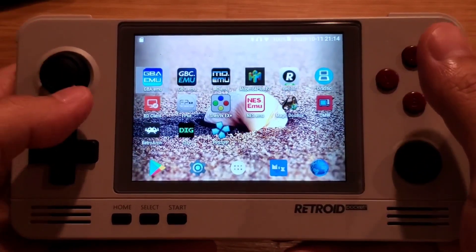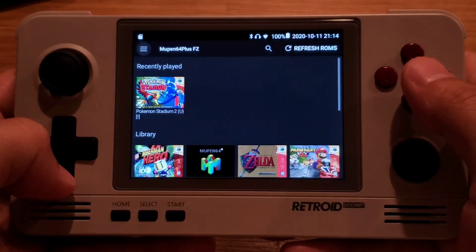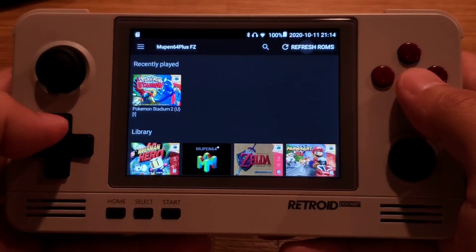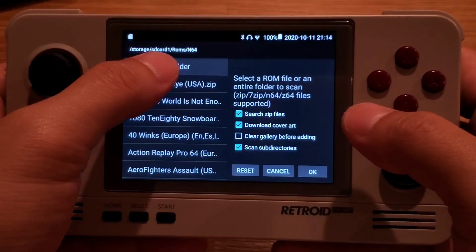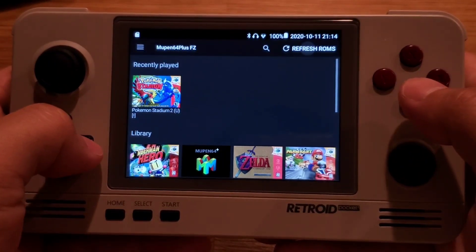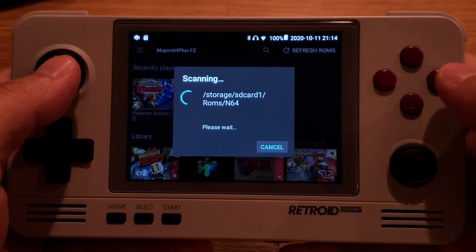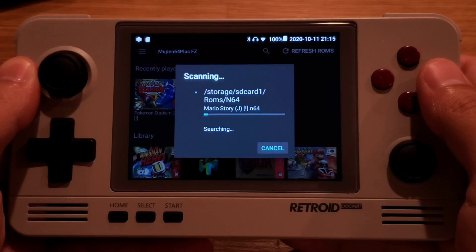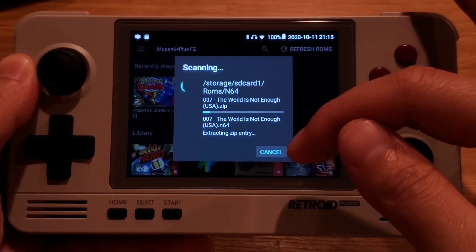So there you have it — you have all the ROMs into the new SD card and this is how you access them. If you want to access the ROMs in Open2, just click Refresh ROMs and it'll try to find them. I already configured it to look in storage under SD card 1, under ROMs, under N64. Just locate that, hit OK, and it'll scan through all the files and display the thumbnail pictures and games listed.